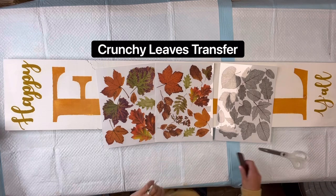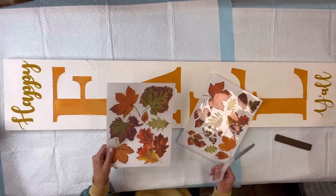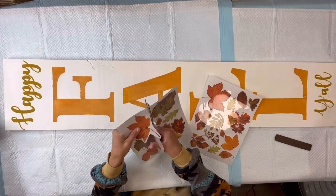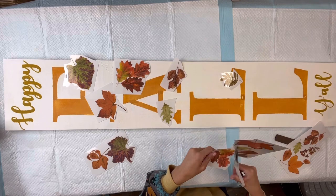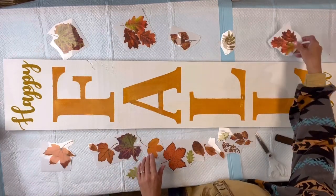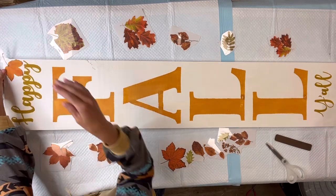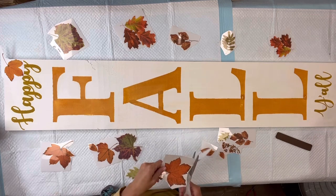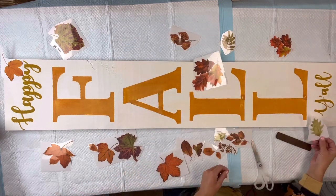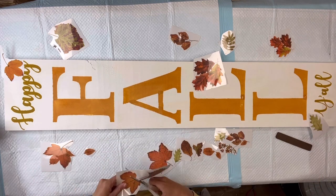Next I'm going to be using this transfer called 'Crunchy Leaves Forever' that can be found on our webpage chocolatefancy.com. It comes with three sheets and I'm going to use the two colorful sheets. I'm going to cut out all the different leaves and spread them out so I can see the different sizes and styles, then place them on my board to kind of make a plan. You can have them falling down the board however you like and add as many as you'd like.